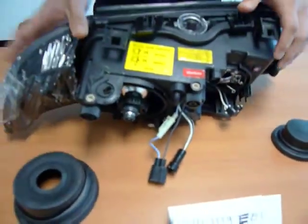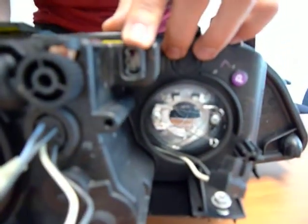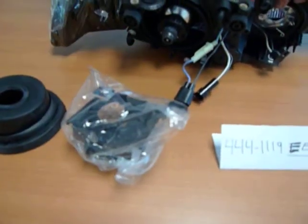Also featured in this headlight, we have an auto-leveling feature enabled. And also included in this headlight are the ballast mounts.